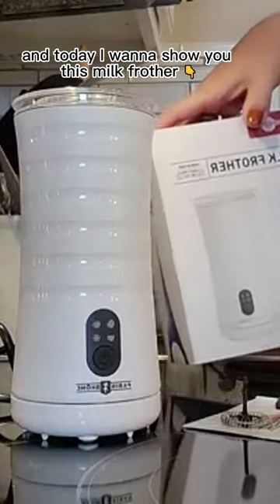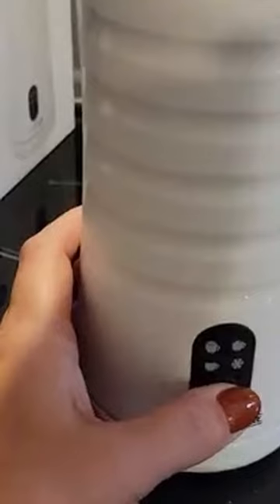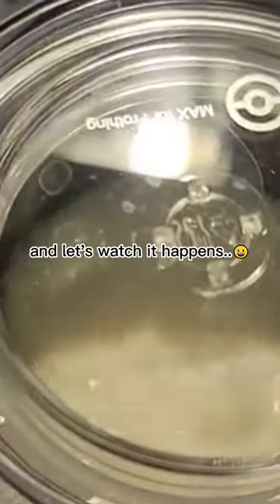Stephanie here, and today I want to show you this milk frother. I'll fill it with whole milk up to the max line, press this, and let's watch it happen.